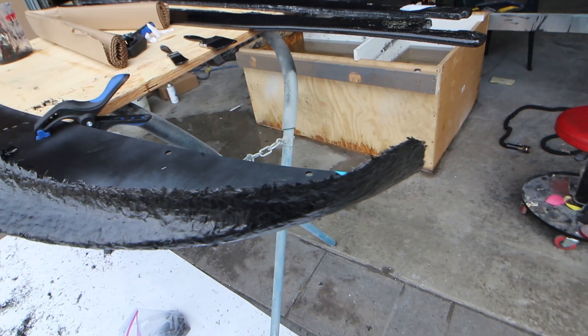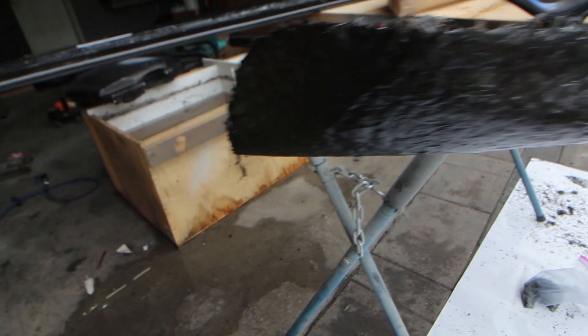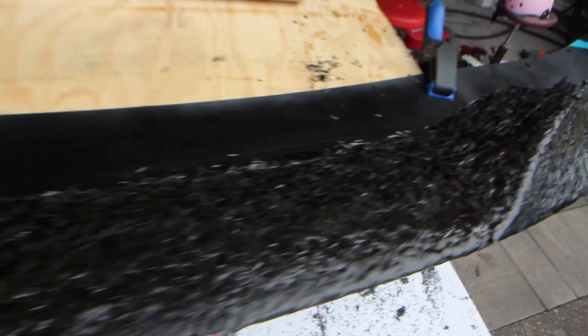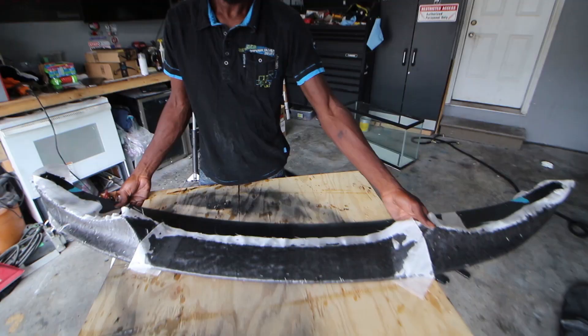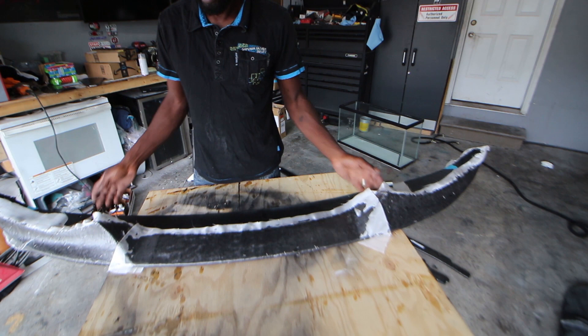This is what it looks like before you put on the peel ply - it doesn't look too good. But once you put the peel ply on, it hardens up and you peel it off and sand it, and then you're gonna see how the forged carbon looks. For now, this is how you want it to look - let it get a little tackier so when you put the peel ply on you're able to roll it out nicely. Now I'm gonna put the peel ply on here.